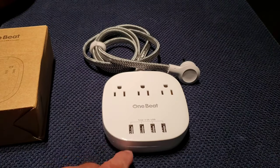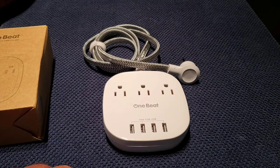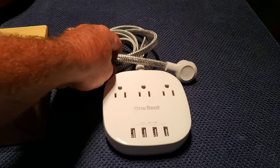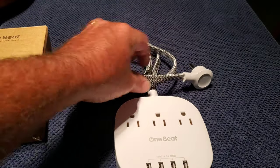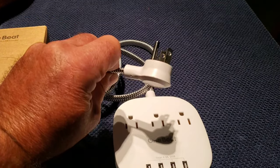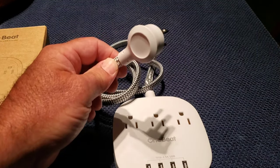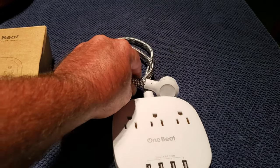The unit itself, as you can see, has four USBs and three regular plugs. The plug that comes on it is rather long and flat, so when you plug it in it's not sticking straight out of the wall and it's not being cumbersome and in your way.